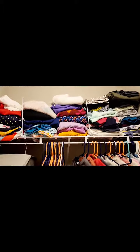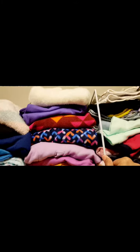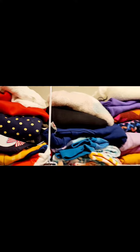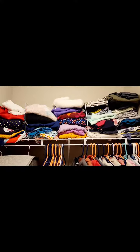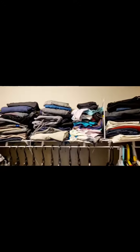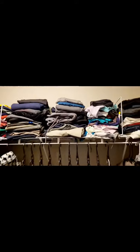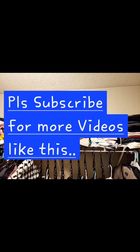If you have shelves in your wardrobes, these separators will help separate things out so they don't fall on top of each other — that's again a very good buy. As you can see, I use separators everywhere: there's one here, another one here, and more throughout. Thank you.